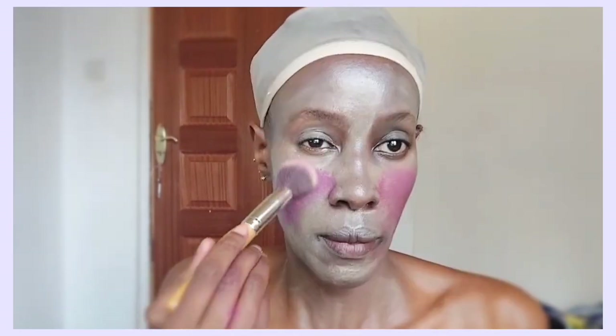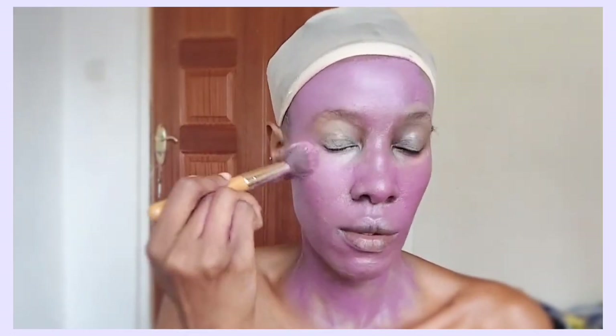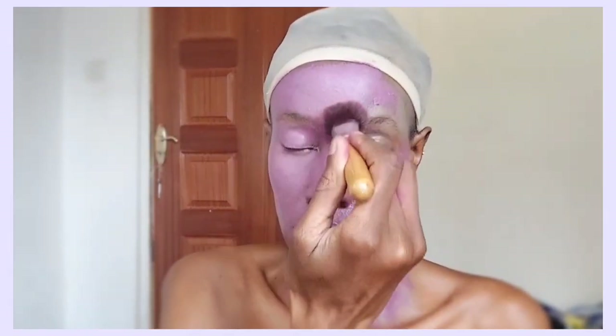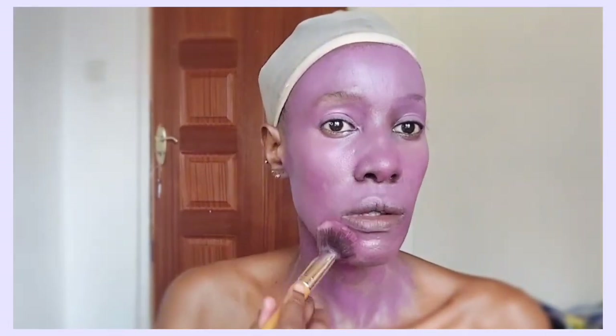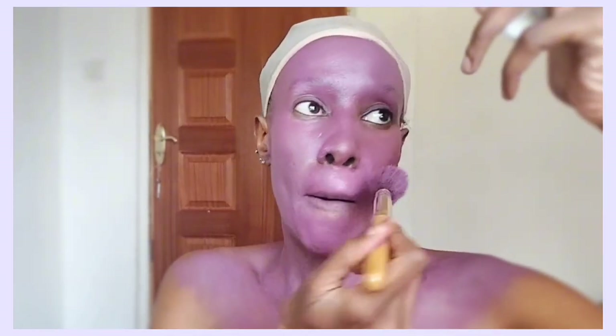In my honest opinion — you guys can see it — that is not the shade of purple that Ursula is, but we are going to color correct it later on. It's giving California Raisins! Yes, that was one of my favorite childhood cartoons. This color is not giving Ursula, but we're going to add more and more purple, different shades, until we get a weird slimy sea creature look.